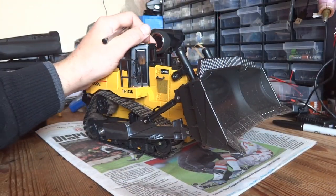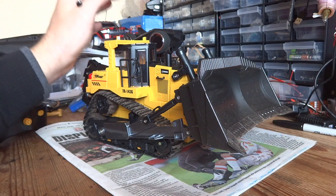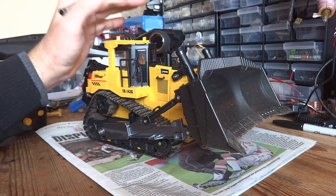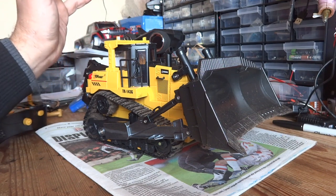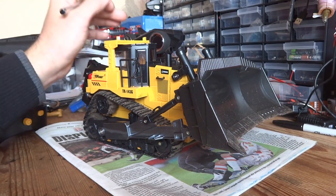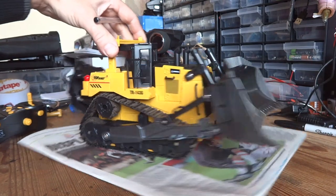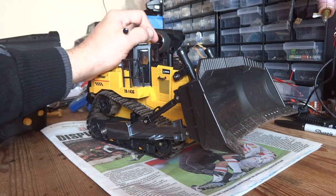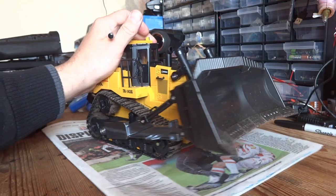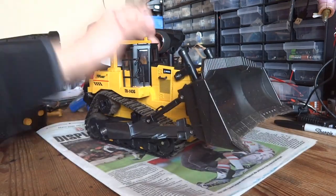Would I recommend the Top Race TR143G Bulldozer to anyone? Absolutely yes. For 45 quid it's worth every single penny. I had a right laugh using it. It will push dirt around providing you've got the sort of scale material for it to work with. It really is genuinely good fun. I do have a soft spot for construction RC machinery anyway, but for the money this thing is absolutely fantastic. If you've got a spare 45 quid, go and get yourself one — I'll leave a link in the description. I think they're still available at that price from the Top Race shop on eBay.